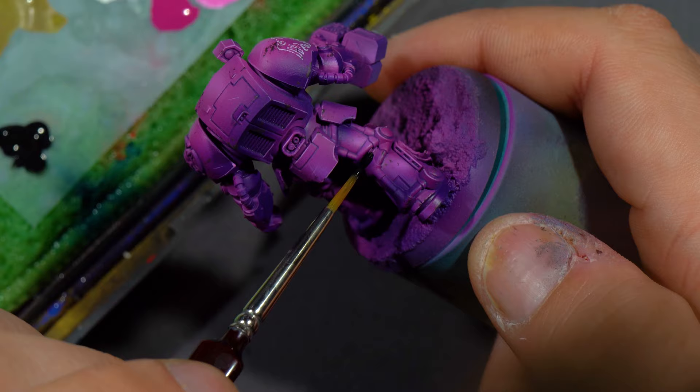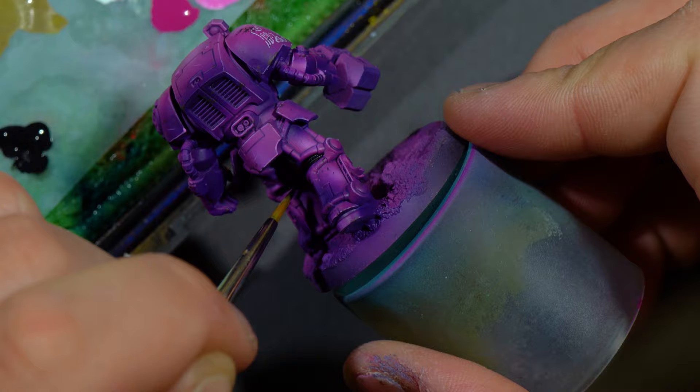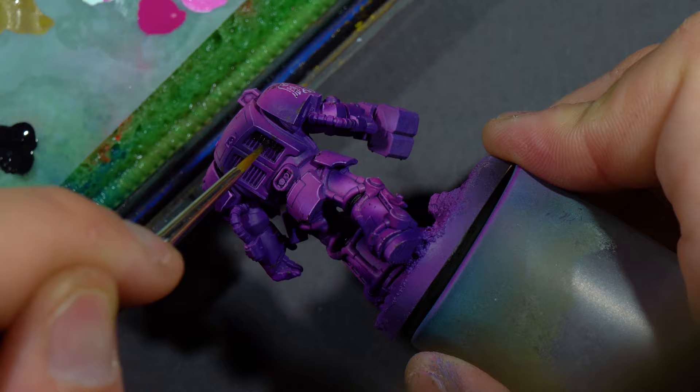Once this was done, it was time to go in and do some actual brush painting. Using some black — I believe this is Scale 75's black, which is a very matte paint — I went and filled in pretty much everything that wasn't going to be purple: all of the ribbing between the armor, all of the metal parts, all of the little pipes that surround the legs, and anything else we could find.